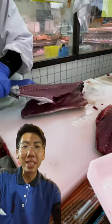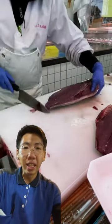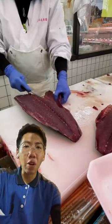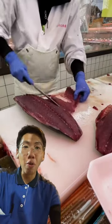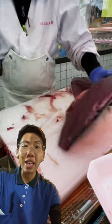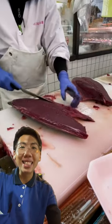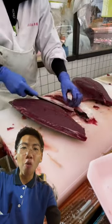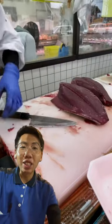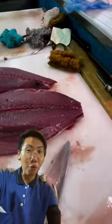Look at how he removes the meat from the skin of this tuna. Now he is examining the parts that are not really good and removing them. As you can see, this tuna is really poor quality, and now he's removing whatever excess bones are left over in the tuna.